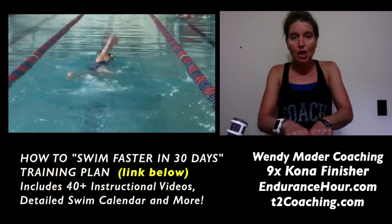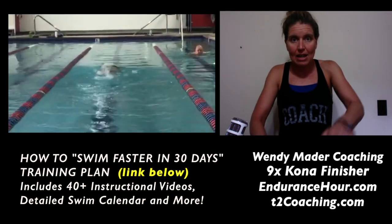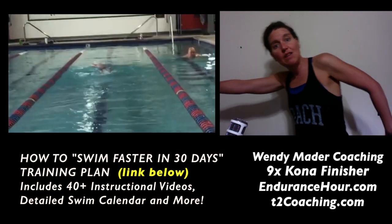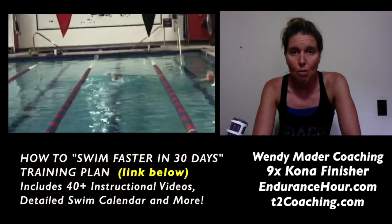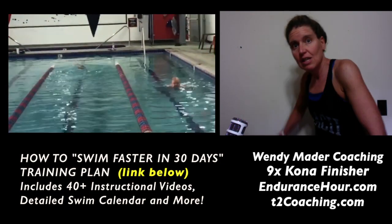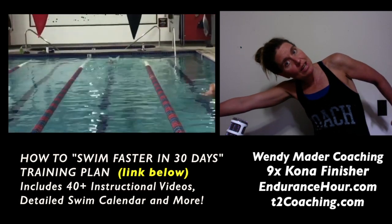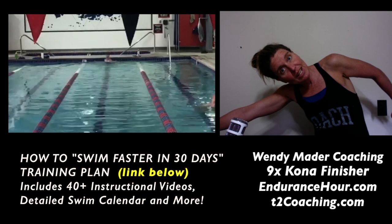Your toes stay together. I could see from the back view that you were splitting your legs a little bit, and you primarily do that when you breathe — a split kick. Usually people tend to do that when they're trying to find balance versus rotating to breathe, extending that arm. You only extend that arm when you're breathing and then turn your head back down and continue your stroke.